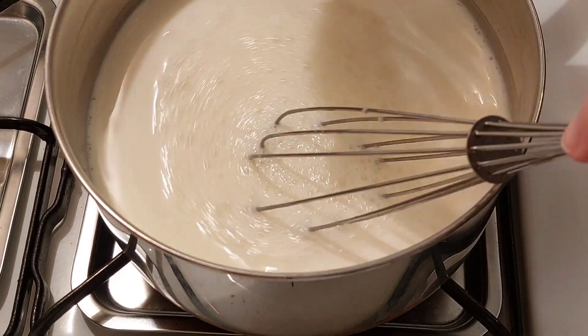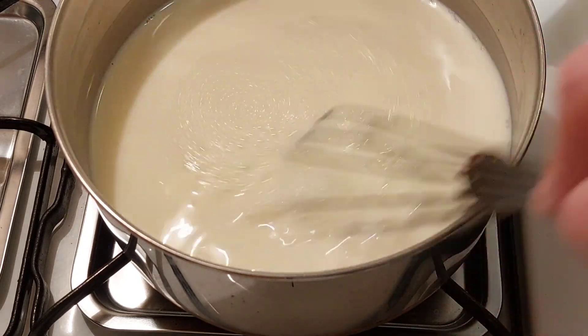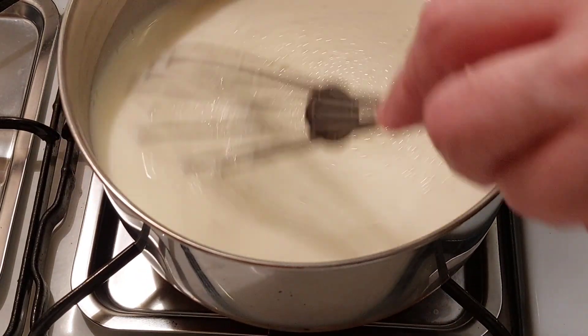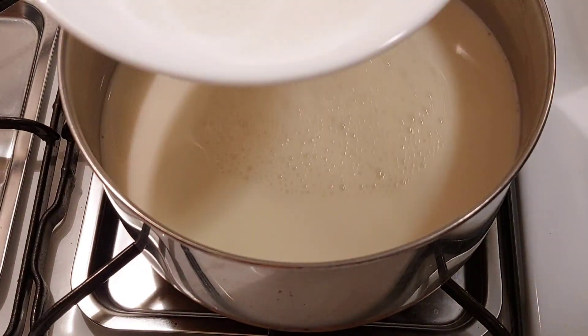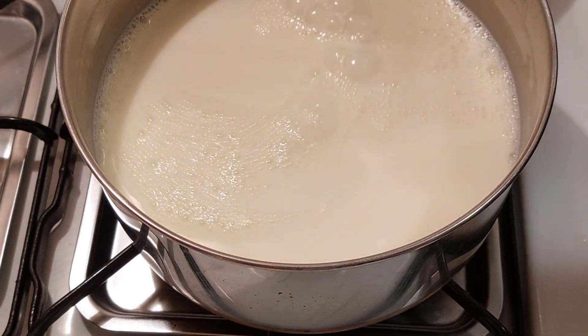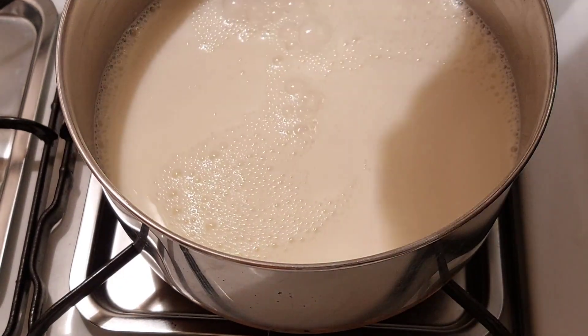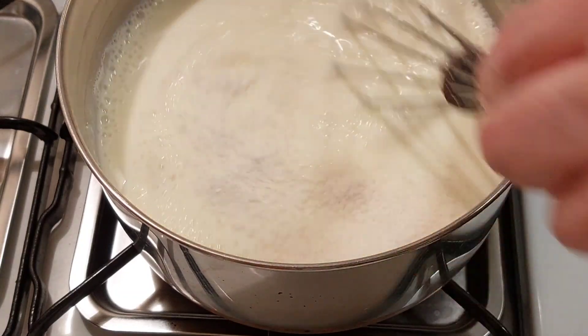Now we're going to blend it until it's well blended. Make sure you get all the milk in there — blend it real good. Now we're going to add the sugar and tapioca to it: one third cup sugar going in, and three tablespoons tapioca. Mix this up real good.